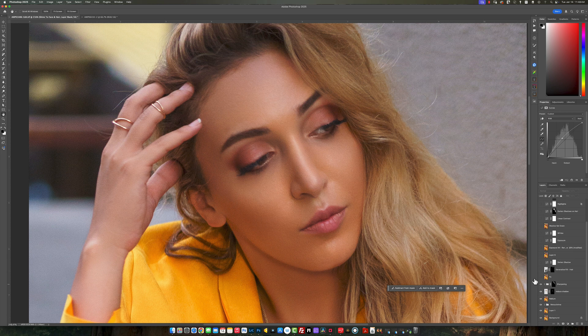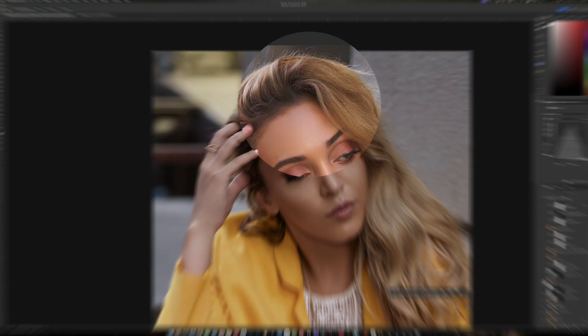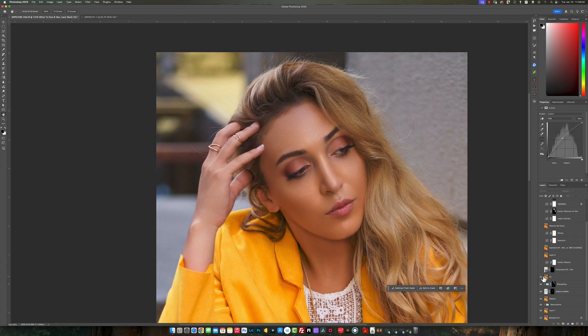You can see the before and after. Now what I did was I went and fixed her hair up here — I just kind of rounded off the edges a little bit more. Then I used Generative Fill because I didn't like how this area was kind of hanging out. I used Generative Fill and fixed that. Now I darkened the shadows a little bit to add a little bit of contrast to the image.